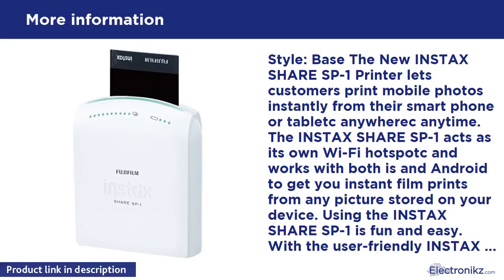Using the Instax Share SP1 is fun and easy. With the user-friendly Instax Share app available on iOS and Android, it's a snap to print pictures with just a couple of taps on your device.